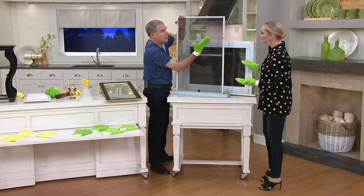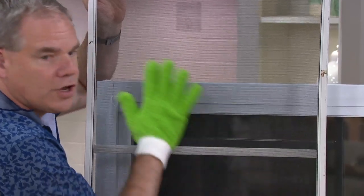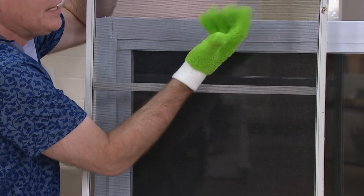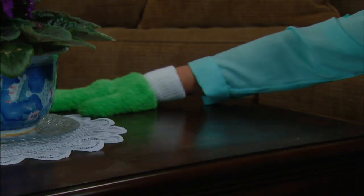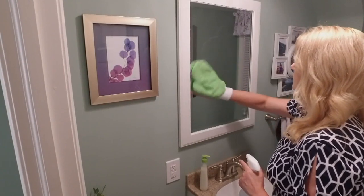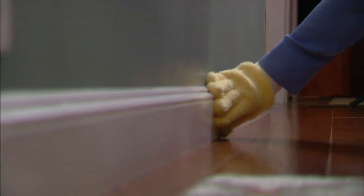You can also do the screens. Put on the long nap glove and it grabs onto the pollen, dust, and dirt, so now you have clean windows and clean window screens. All you have to do to clean the gloves and mitts afterward is throw them in the washing machine — you can put them in the dryer or line dry — and you can use them hundreds and hundreds of times.